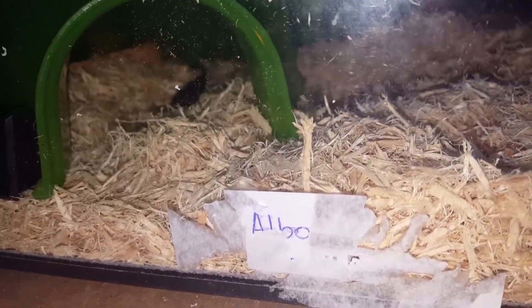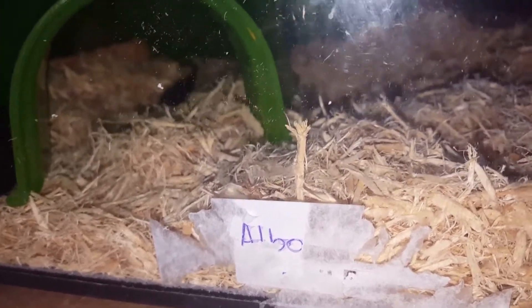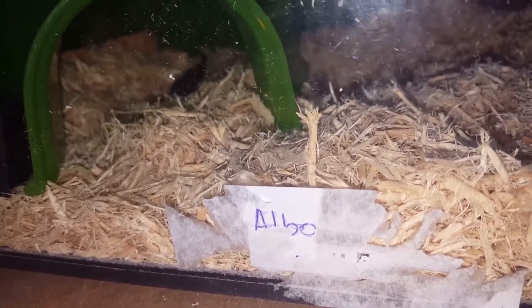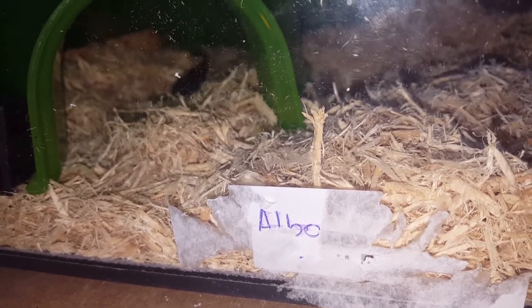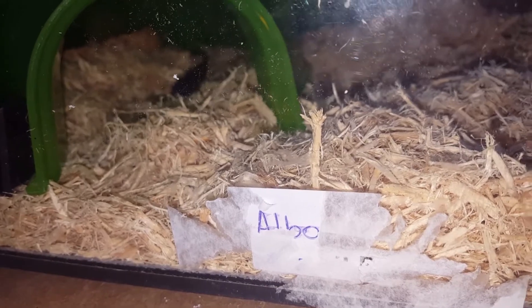Now, everyone — I agree with them — do not stress your snake out. As soon as you put it in the viv, do not be constantly getting it out and messing about with it. Cause one, you'll stress the snake, and two, you'll probably have a snake that won't eat for a good while.